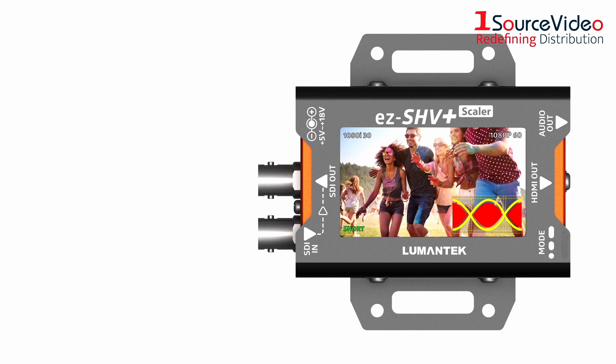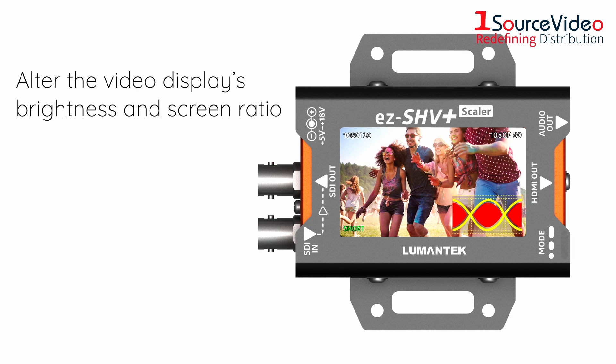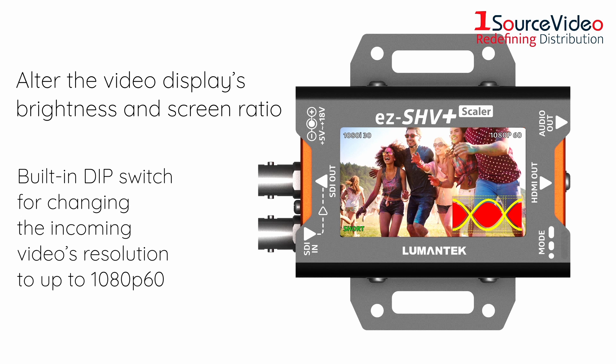while the EZSHV Plus can alter the video display's brightness and screen ratio. In addition, the built-in DIP switch lets you change the incoming video's resolution to up to 1080p60.